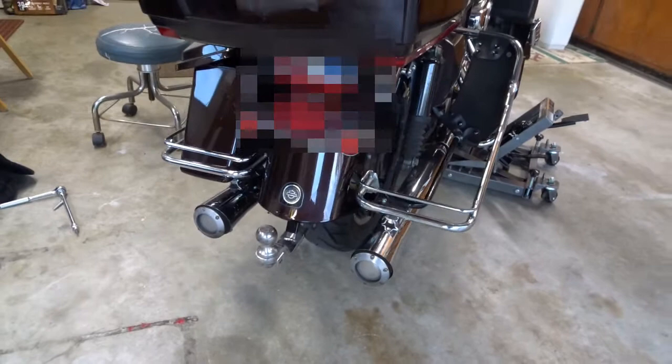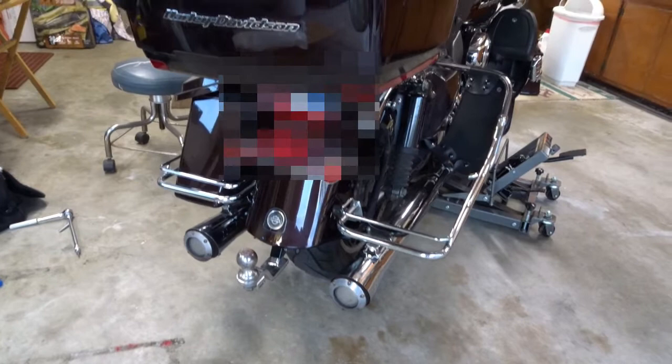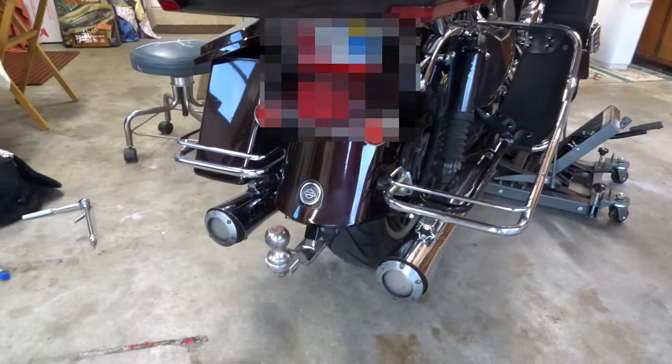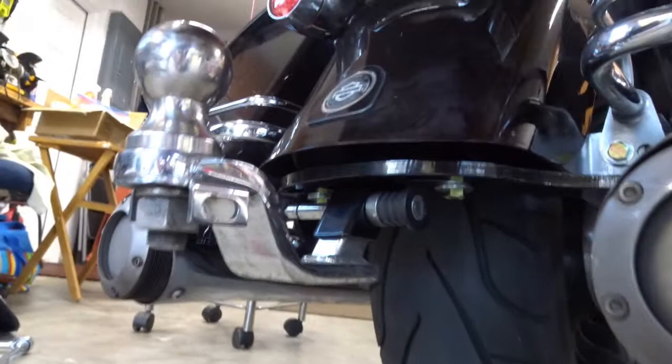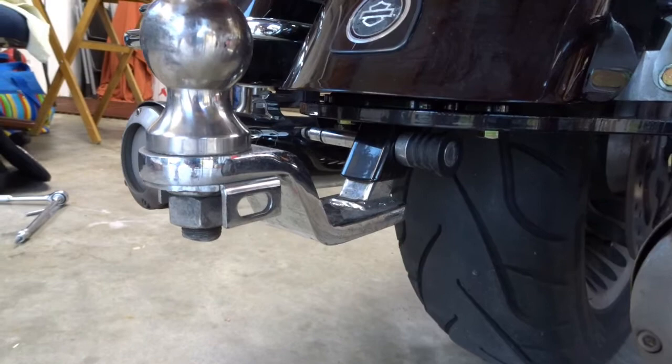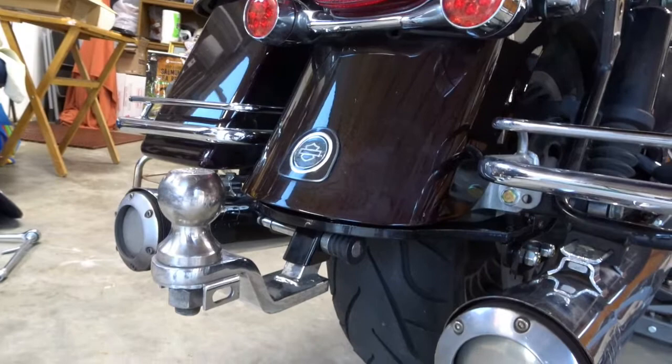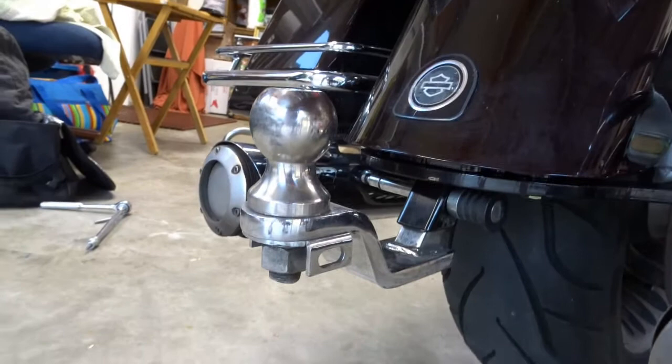At this point you basically have the mount on the bike and you can tow a trailer — you don't have any lights yet. This is basically how it mounts: up underneath here, it comes with a little ball mount that slides up inside that little square receiver, and you stick a locking or non-locking pin through it to hold it in place. When you're done towing, you pull the pin, drop the ball mount off, and all you have sticking out below the edge of your fender is that little black tube.